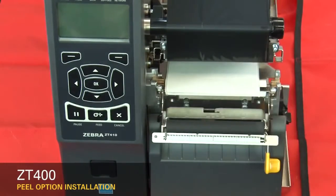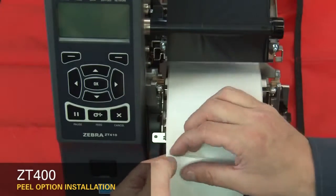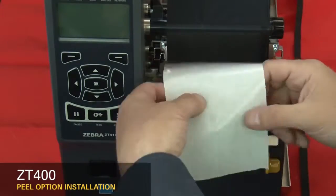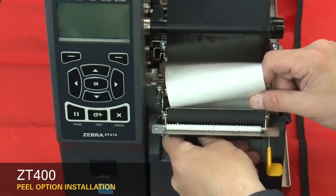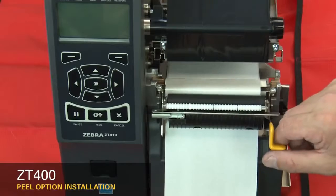Open the peel assembly. Pull the media labels out about 12 inches or 300 millimeters. Peel the labels off the liner. Feed the liner into the peel assembly. Close the peel assembly.